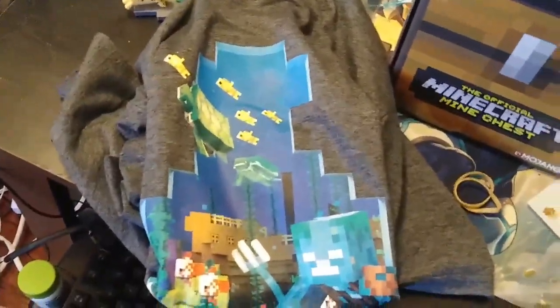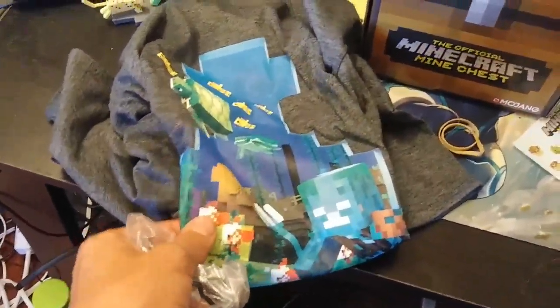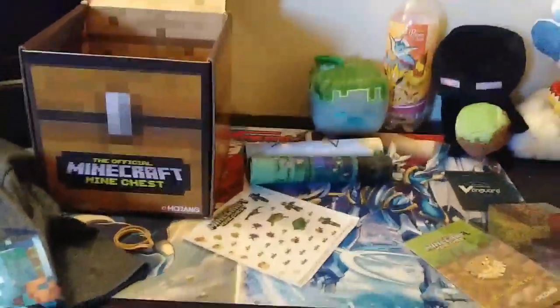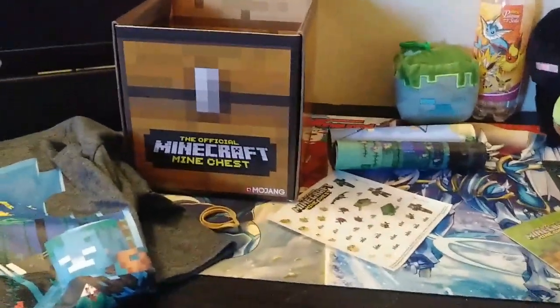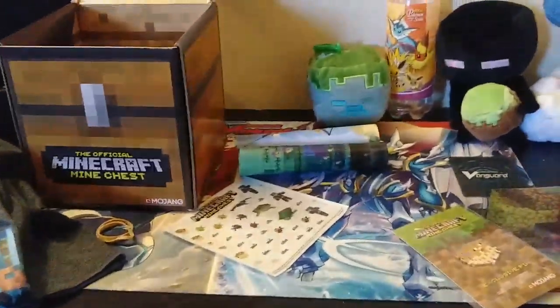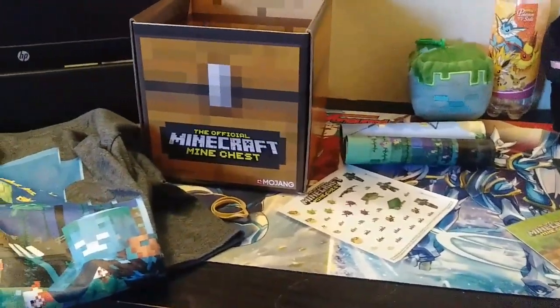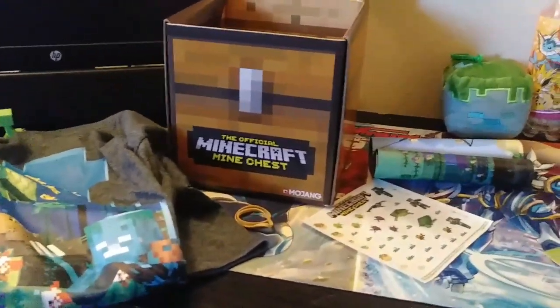I'm going to do something with the stickers, I haven't decided what. And I really like the shirt — the shirt looks really nice. Oh my goodness, this is now one of my favorite shirts. That's super cool, I definitely like this one. I'm thinking I might get another one. But yeah, if you guys like this please leave a like and comment down below if you want to see this chest or any other chests you want to see me do, because I'm up to doing some other chests. I'll see you guys in the next video — bye bye.